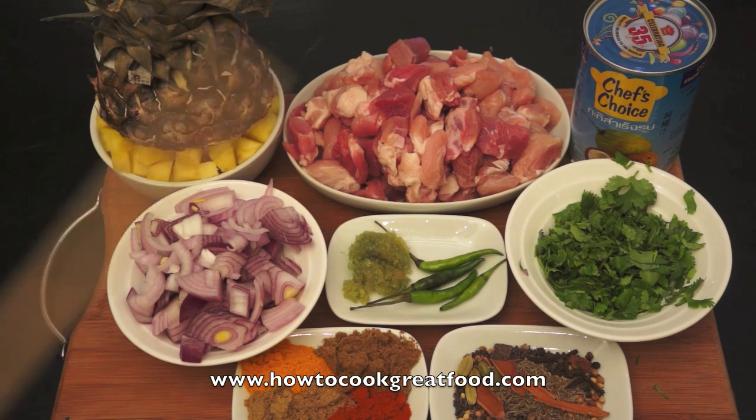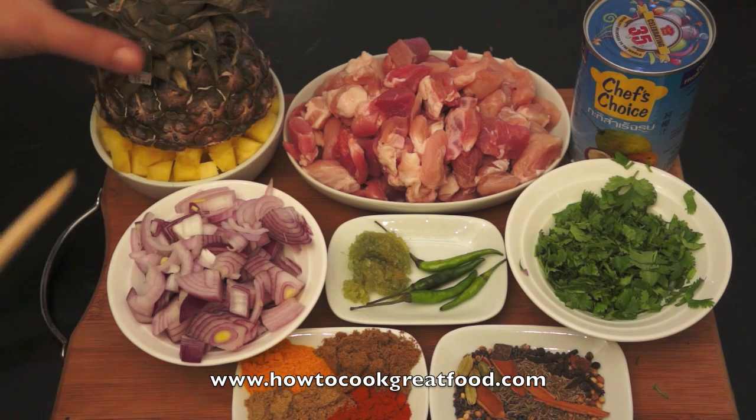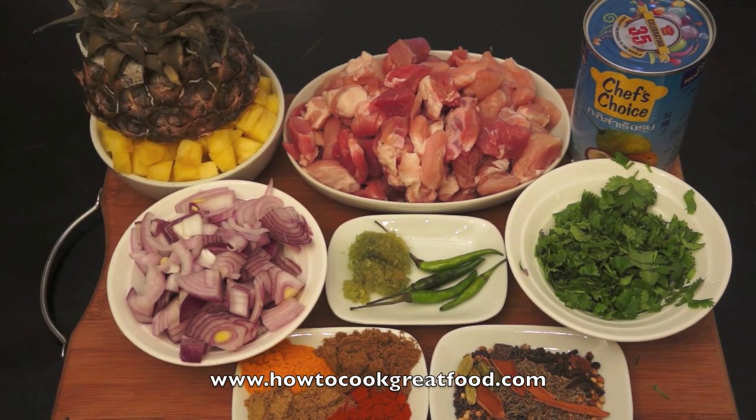Here I've got what I call the big four — that's one teaspoon each of cumin, coriander, chili, and turmeric. On this side are our whole spices, our whole garam masala, which we're going to start the dish off with. I've also got some fresh pineapple chopped into chunks. If you wanted you could use tinned pineapple — not quite the same but you can get away with it no problem. A little bit of oil and some salt will get us started.